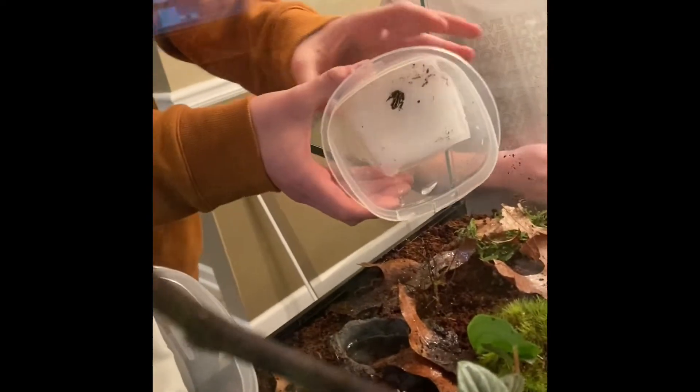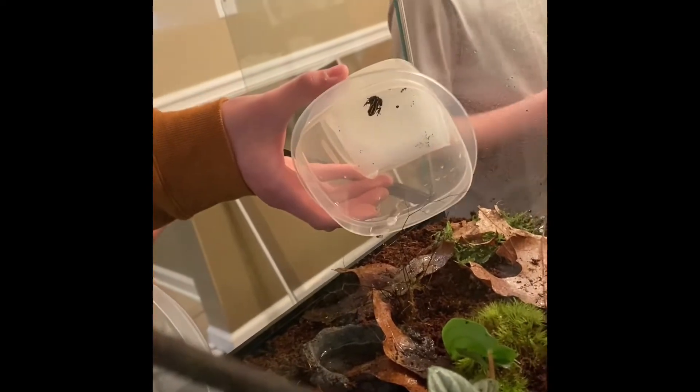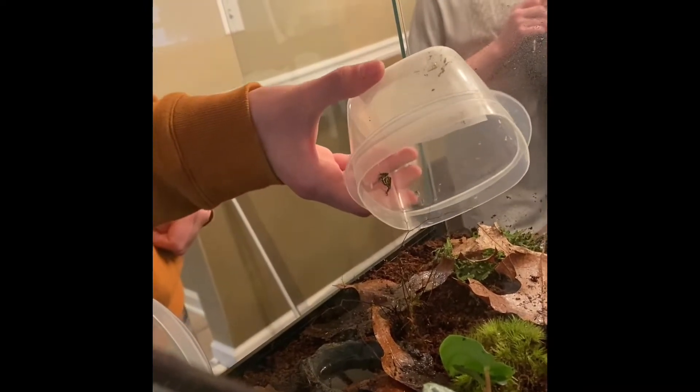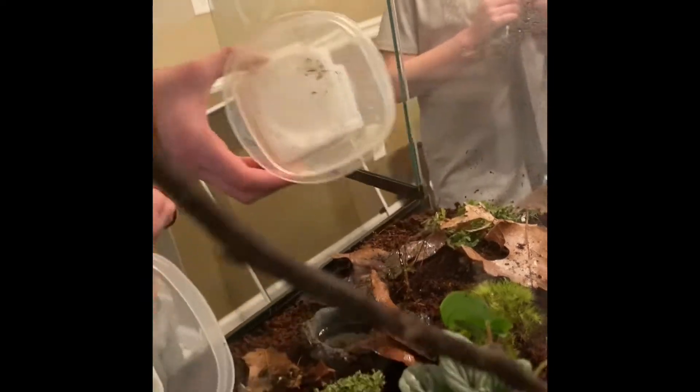And here's number two — and there he goes.